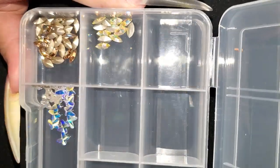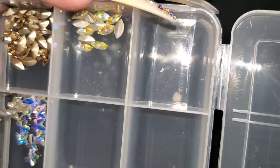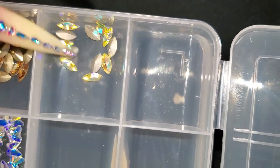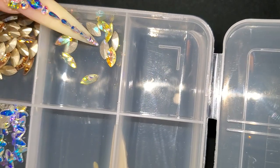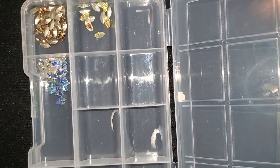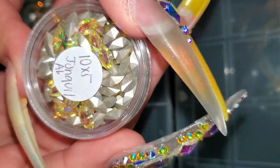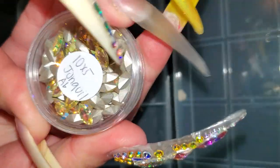I'm going to show you guys some of our new crystals that I just ordered and we'll be placing on our website. This is a total new color I've never had before. It's called Hon Quil AB. It's 10 by 5mm.